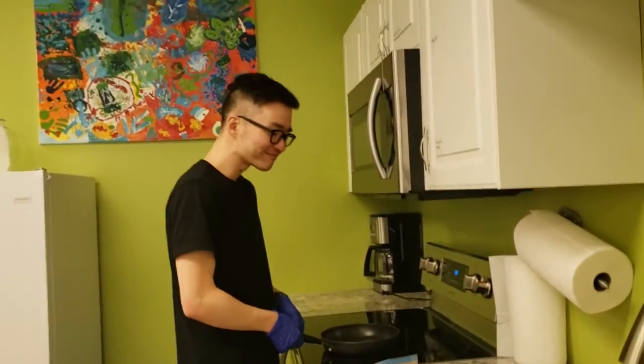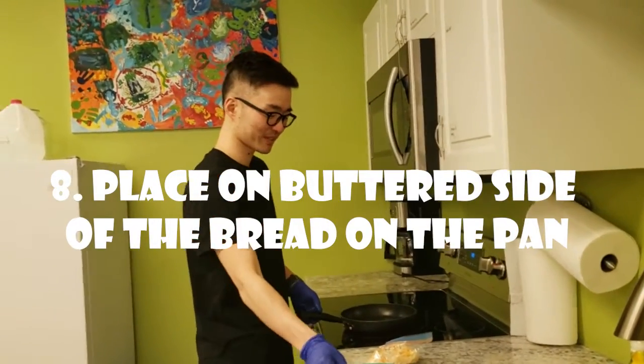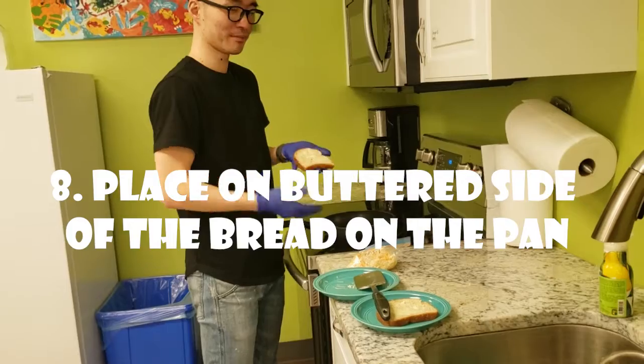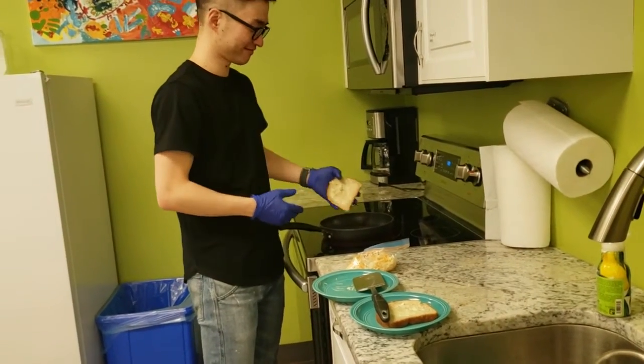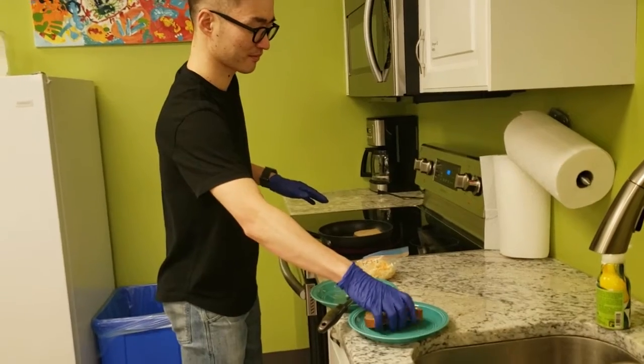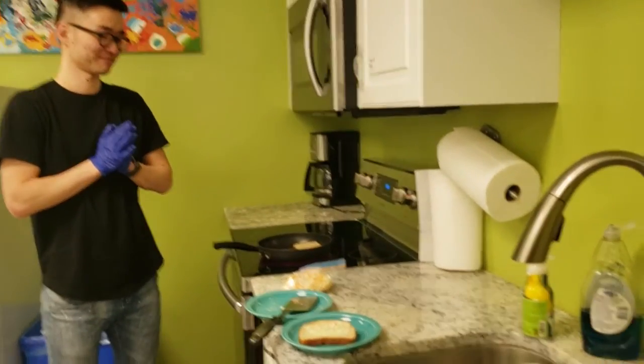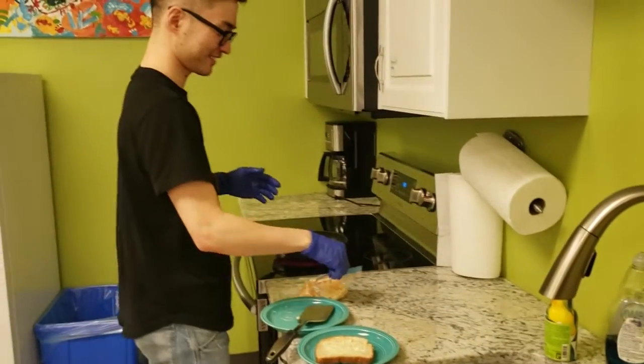That's all you get — parent supervision! Nice work Dennis. Now place one buttered side of the bread on the pan, butter side flat down. Nice work Dennis. Now you will place the cheese on the bread.